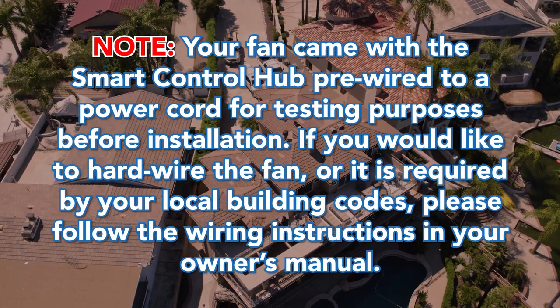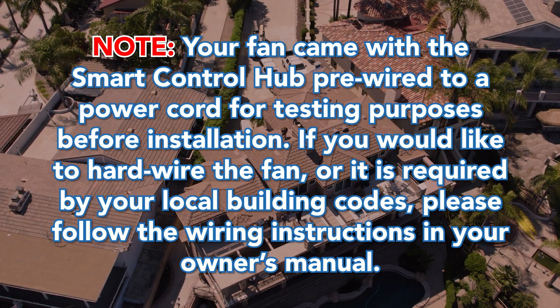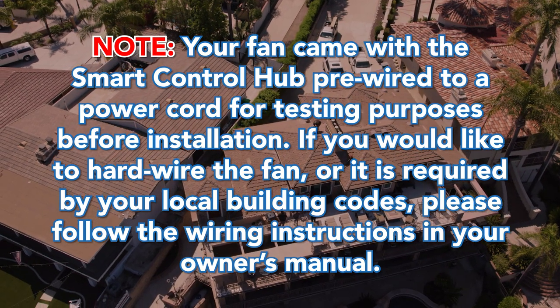Note: Your fan came with a smart control hub pre-wired to a power cord for testing purposes before installation. If you would like to hardwire the fan, or it is required by your local building codes, please follow the wiring instructions in your owner's manual.